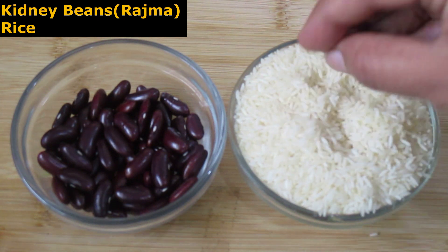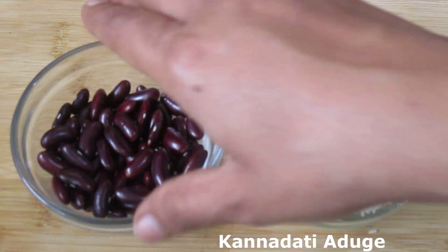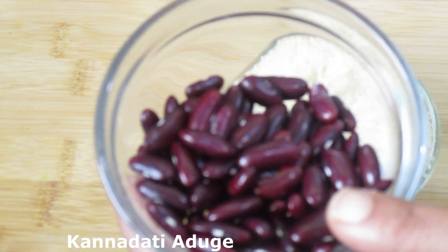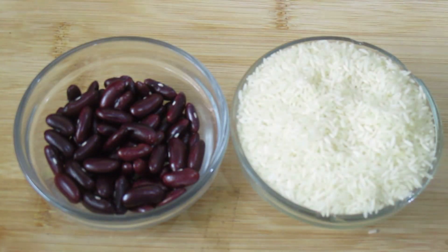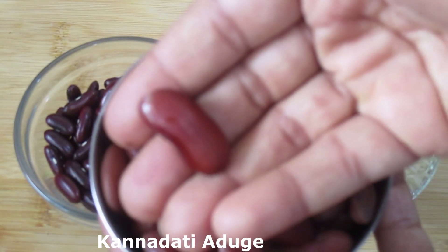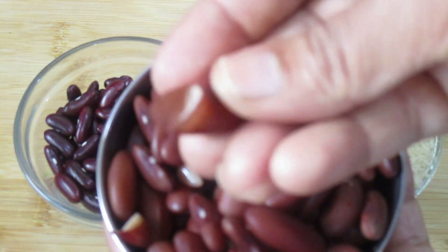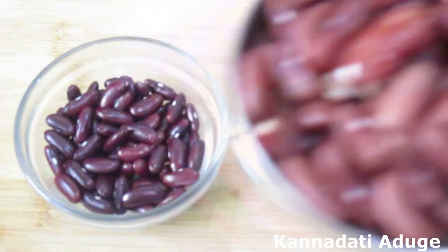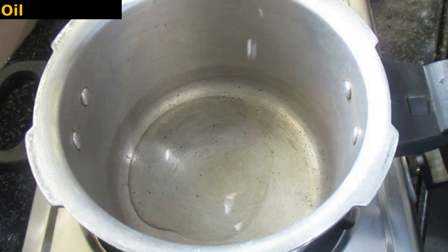For this recipe, we add ingredients one by one. Cook and add oil to the pan.